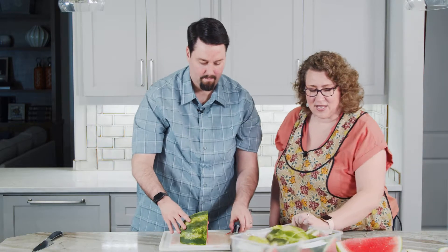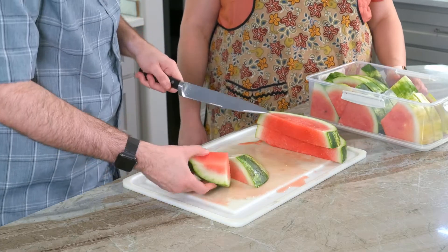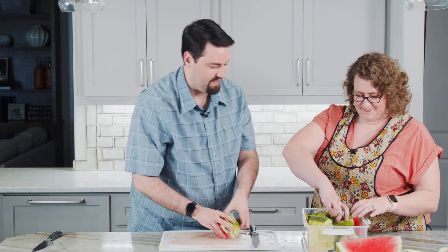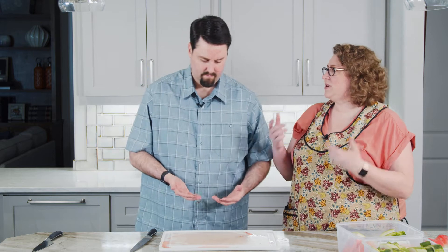Lesson learned — definitely slice first, then triangle. Maybe room for one of your little pansy pieces, but not for my porterhouse cut. I cut up a watermelon! Now I have watermelon blood all over my hands. Let's wash our hands, rinse the cutting board, and we'll try the next way.